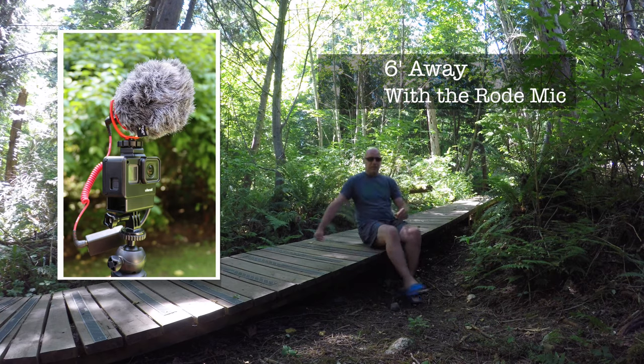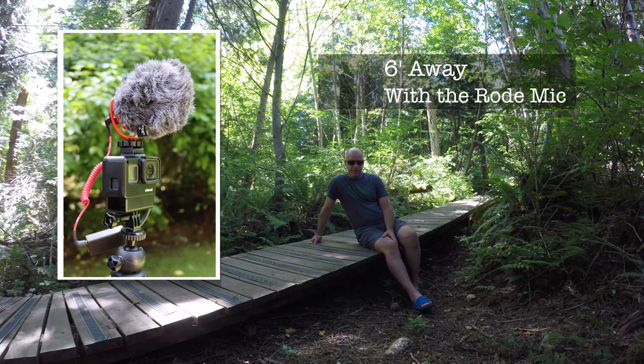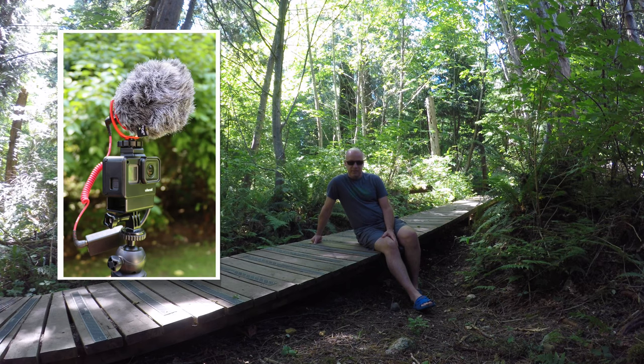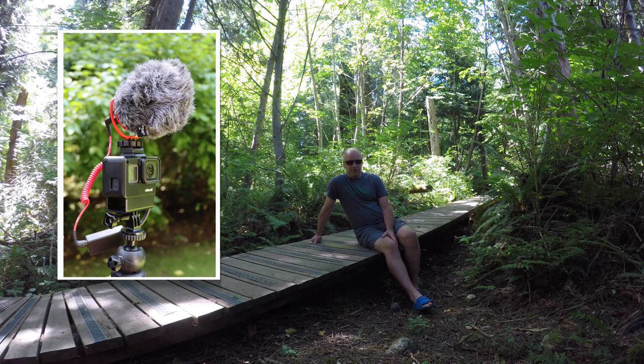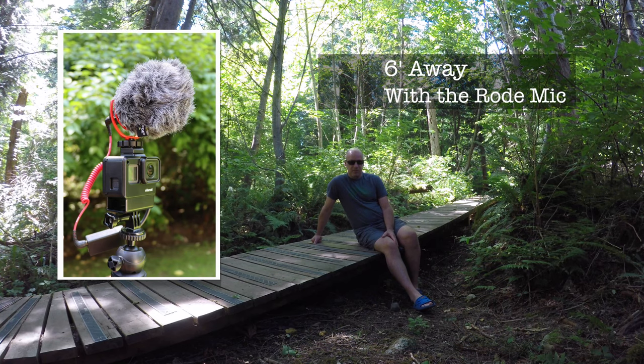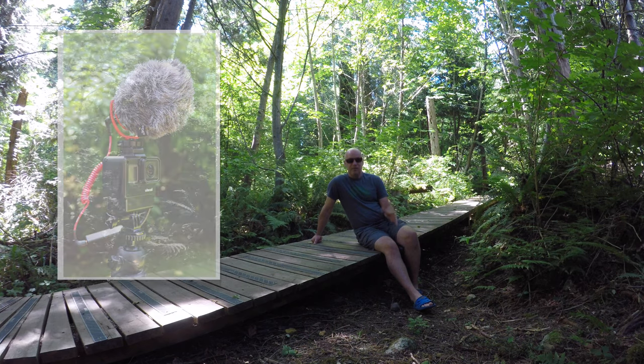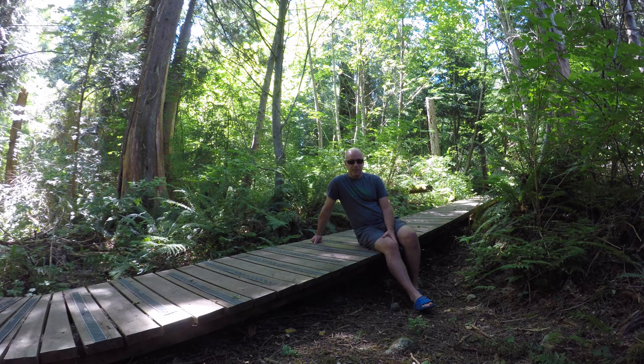Now I'm six feet away from the microphone, talking at a normal distance. Very curious if this onboard microphone is going to make a huge difference. So now I'm six feet away with the Rode Video Micro microphone. Let's unplug the Rode microphone and see what it sounds like with just the GoPro.